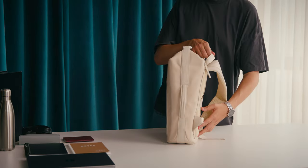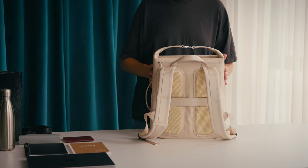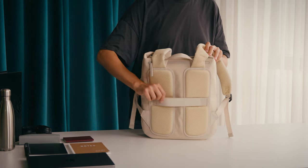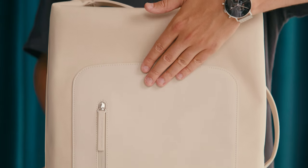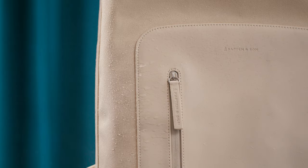Get to know the Osby Sandstone, a backpack with an extraordinary design and some very special features. It's made from all vegan recycled PET and tech material, so it's very sturdy and very easy to clean.